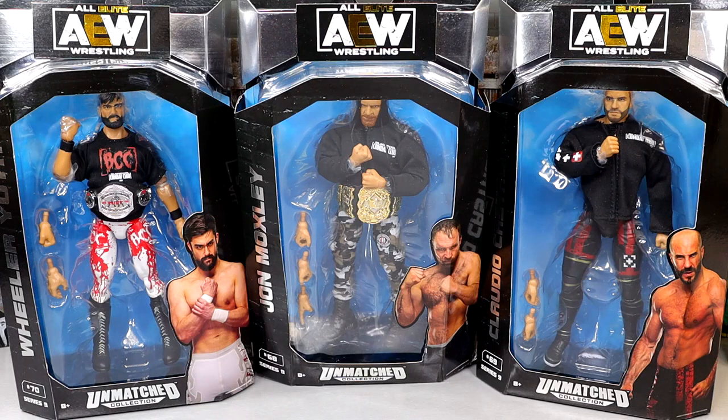What is good everybody, today we are reviewing the AEW Unmatched Collection Series No. 9 — Wheeler Yuta, Jon Moxley, and Claudio Castelloni figures. In short, this is the Blackpool Combat Club.